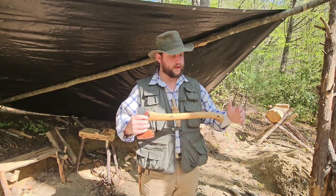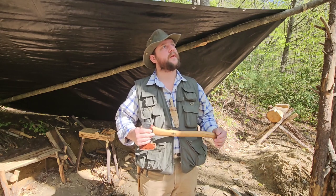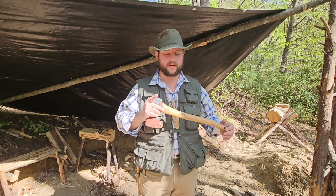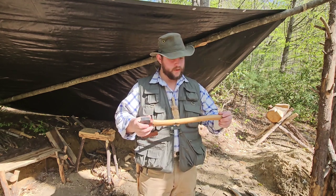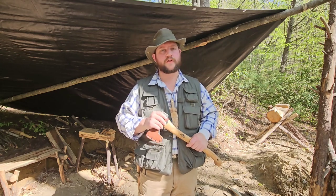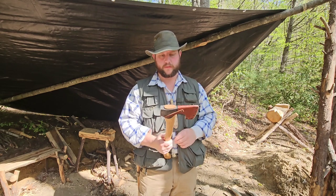Welcome back to the channel. We'll talk a bit about axes today. It's a really nice morning, except for all the gnats flying around. I thought I'd start out here in the woods on this particular topic, and I'm going to start with anatomy. I think knowing the parts of the axe is pretty important, so that's where we're going to start.